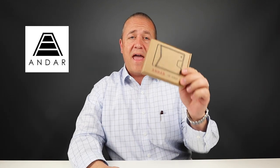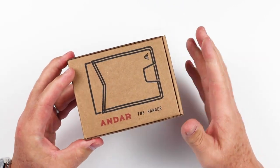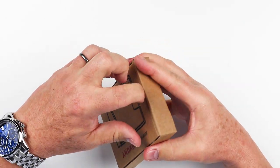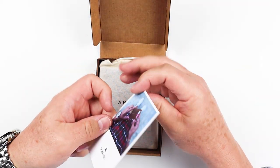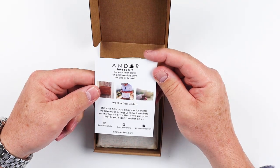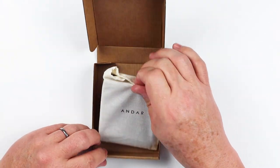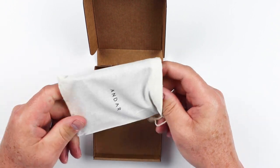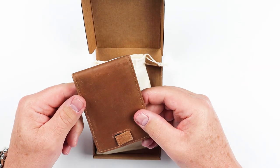Today we're going to review and open up the Andar Ranger Wallet. The Andar came like this — they all tend to come in this style of a box. It's cardboard and opens up at the top. There's a nice thank you card with a discount, and a cotton bag. Pull it out — here is our wallet.